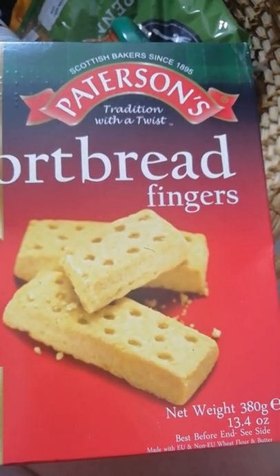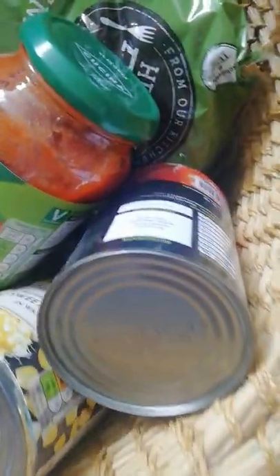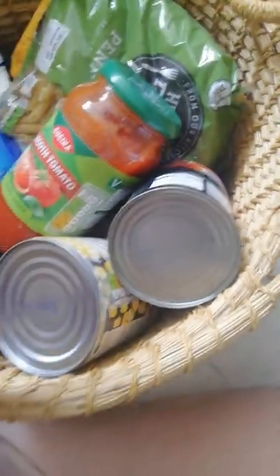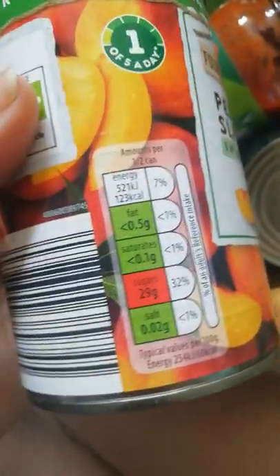I'll maybe keep the shortbread for if I've got any visitors coming up. Already I'd say there's more than a few days worth of food here. We also have another tin of peach slices, a different brand — I think it might be Aldi.